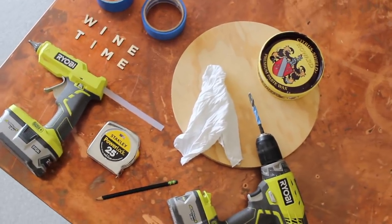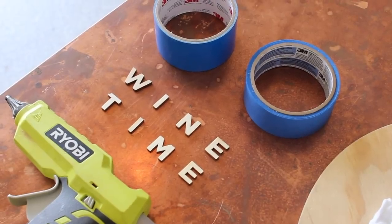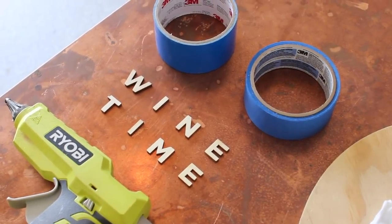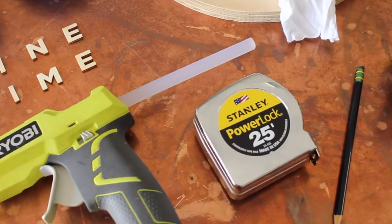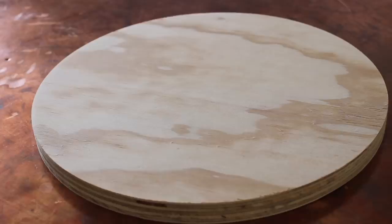Today you and I are going to be doing a project together that is my first time — a DIY concrete clock — and it is going to say 'wine time' because it is a gift for my friend Lindsay to congratulate her on starting her YouTube channel. I've linked it down below for you all. The materials are listed in the description box, but let's just jump right into it.